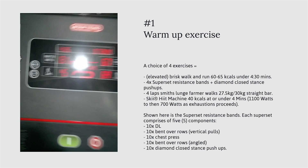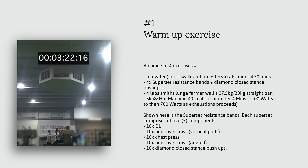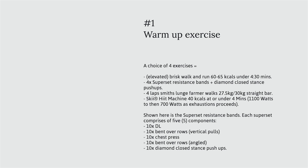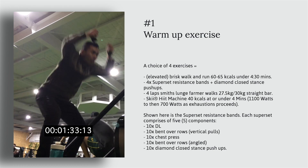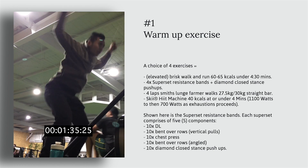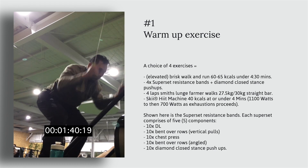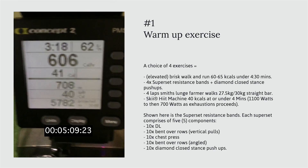Option three is farmer walk lunges using a straight bar between 25 to 27.5 kilograms, back and forth for laps. Option four is a pulley ski machine — a high-intensity training machine that is actually more difficult than it appears, as it encompasses both push and pull movements from the bottom up.